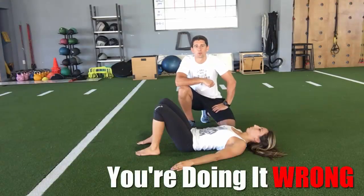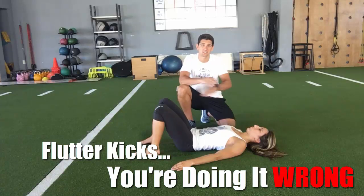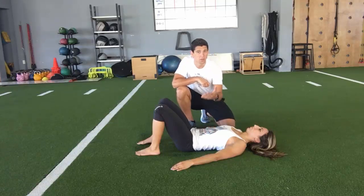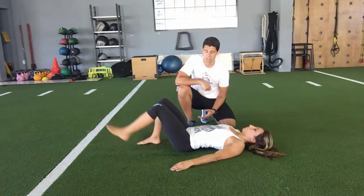Welcome to You're Doing It Wrong with Coach PJ. Today I'm going to show you a very common core training exercise which is the flutter kicks and scissor kicks. People love to do this exercise because they think it's really training the abdominal musculature, but in reality they're putting themselves in a very unsafe position and they're not training their core very effectively. So this is what people normally do for flutter kicks and scissor kicks.